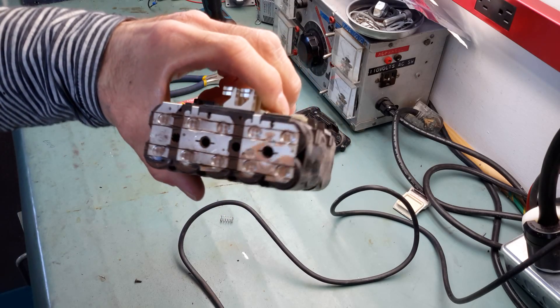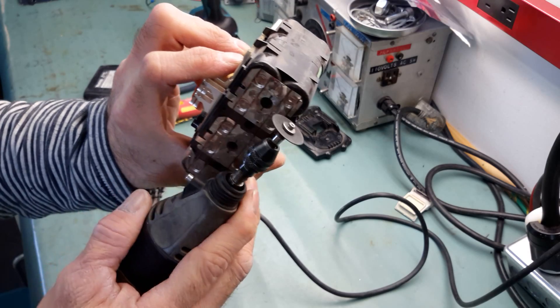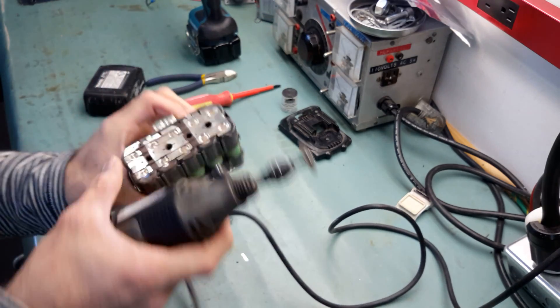You can see the four cuts are done, and now I will cut right here between the cells.